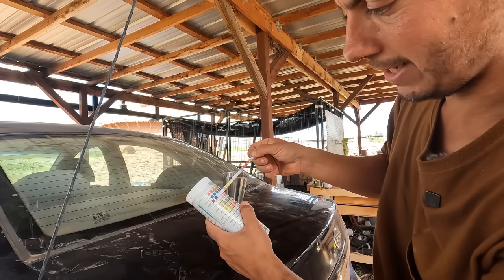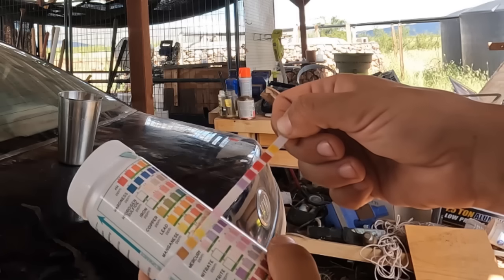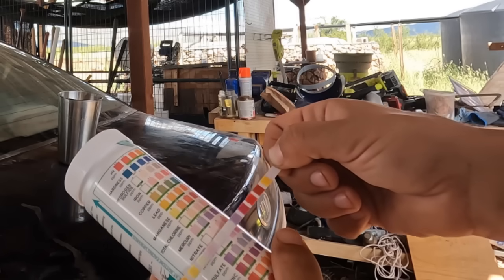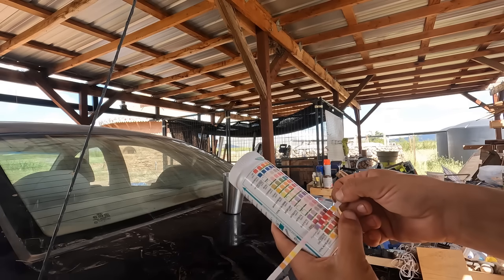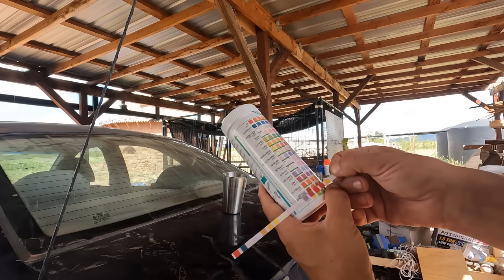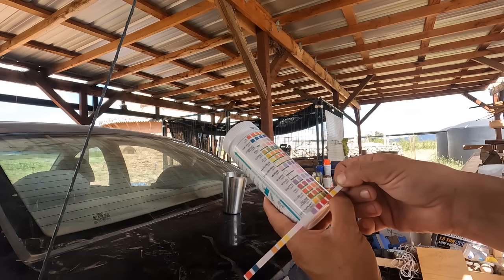Again pH looks very good. Hardness: zero. Manganese: zero. Total chlorine: zero. Mercury: zero. Nitrate: zero. Nitrite: zero. Sulfate: zero. Zinc: zero. Fluoride: zero. Sodium chloride: zero. And total alkalinity: zero.